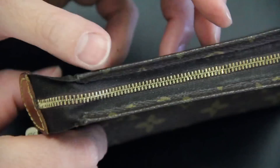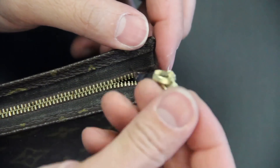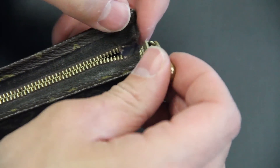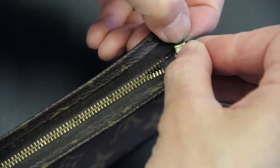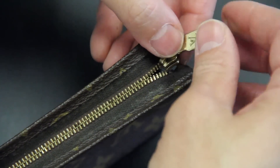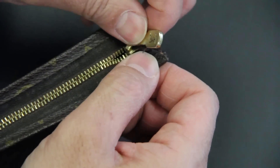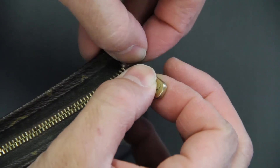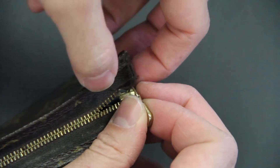Once you get the zipper basically buttoned up from the bottom up to the top, once you get to about the very top, you're going to put your slider on. This is done by simply putting it on one side first, getting one side on the tape, and then doing the same thing with the other side. You're going to pull the two sides together and get it on — sometimes it will fall off, so just get it on.